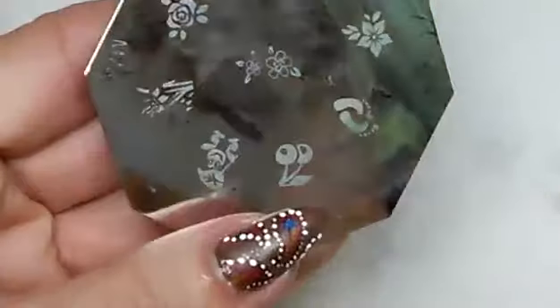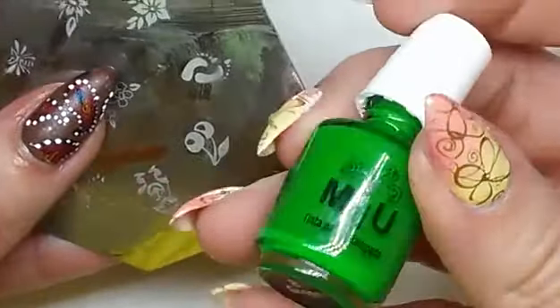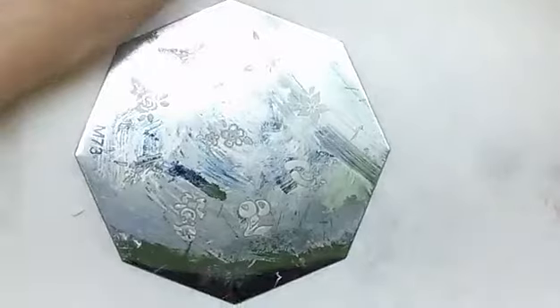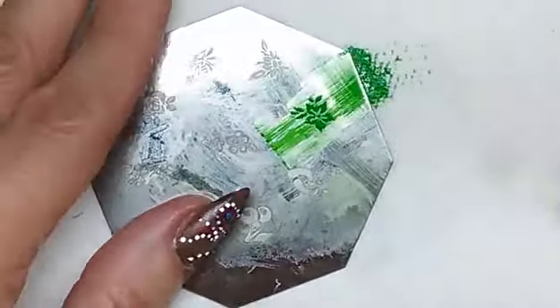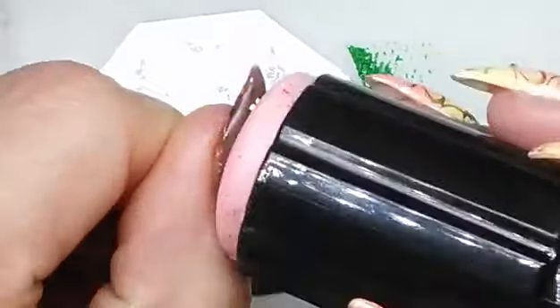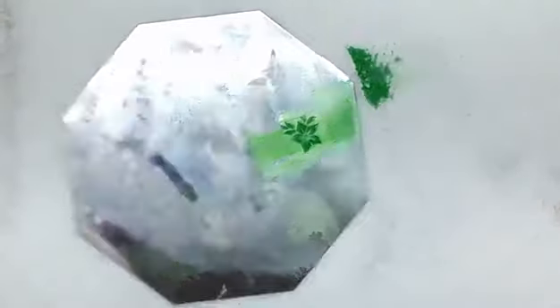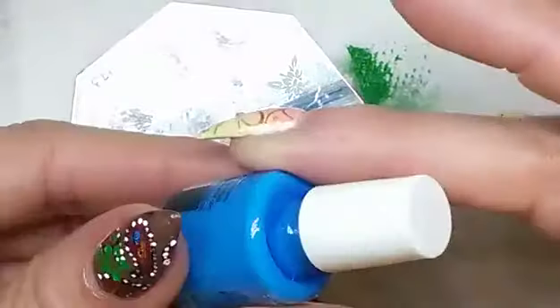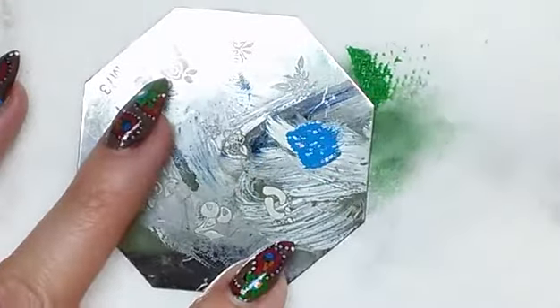Then here you're going to see me using a plate from Born Pretty Store number M73, which is the one I used for picking up this flower. I used different colors — this is Mundo de Uñas Green. I picked up the image and found the best place for it. Then I cleaned up the plate and picked up the flower again with Mundo de Uñas number 4 blue. This is the double stamping technique part of it.